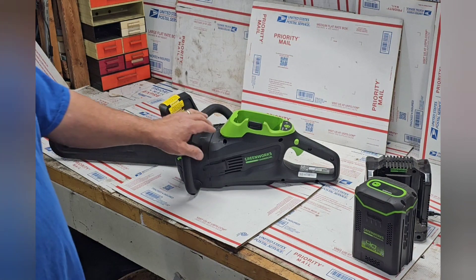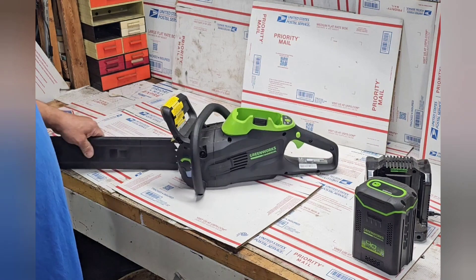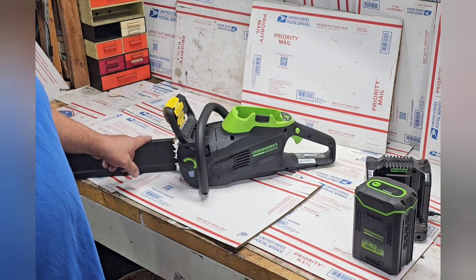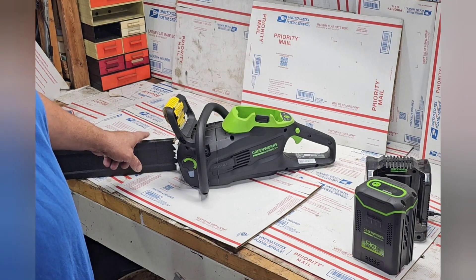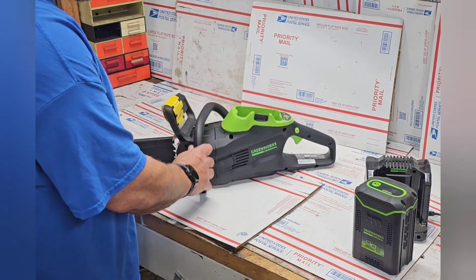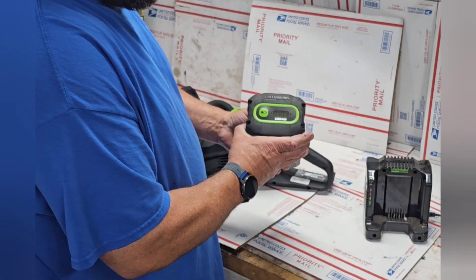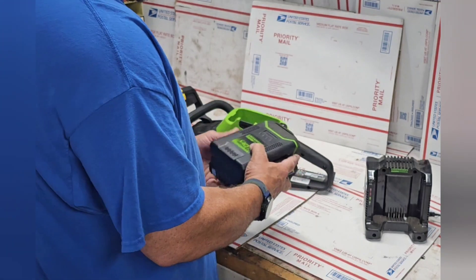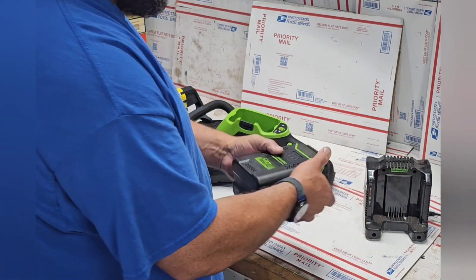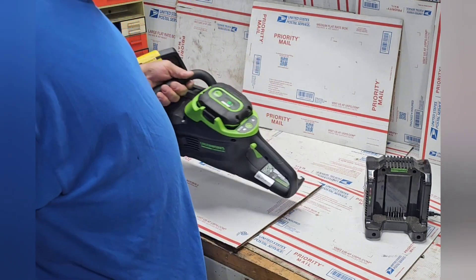The Greenworks 82 CS 24 comes with a 16-inch bar with a fire chain. It's a three-eighths pitch but with a 0.043 low-profile gauge. It also has metal bucking spikes, just one mode with a variable trigger, and comes with a 4 amp-hour 82-volt battery. It includes an 8-amp charger that can charge the battery in about half an hour.